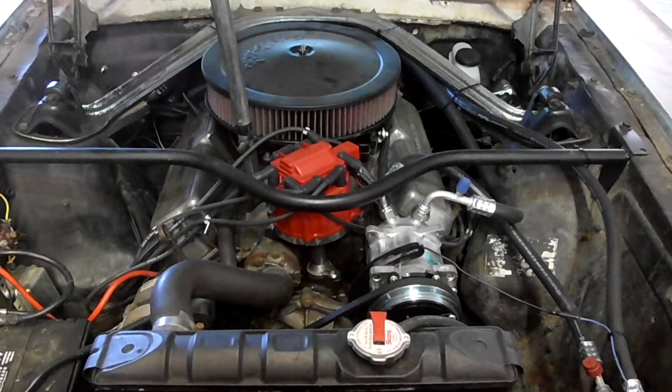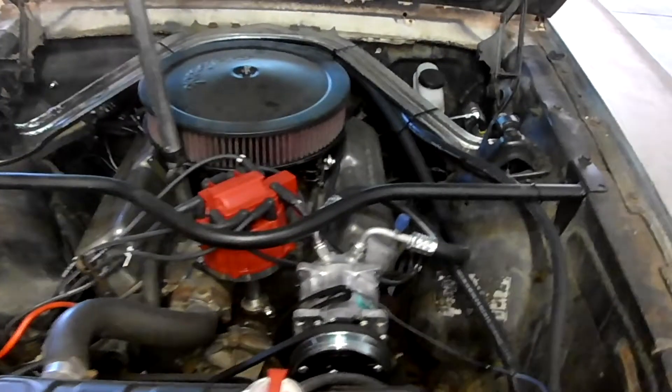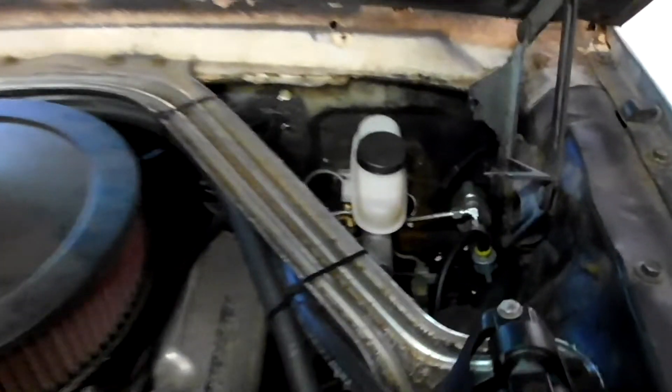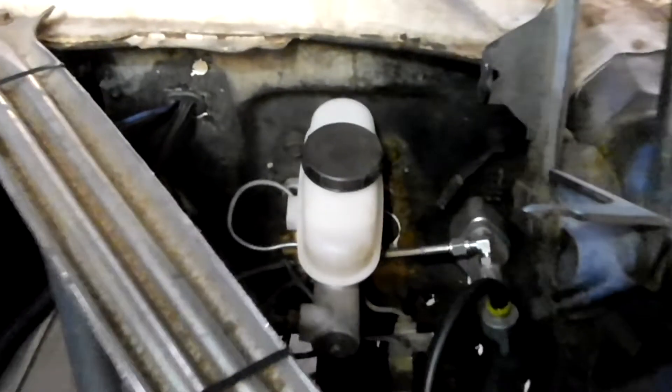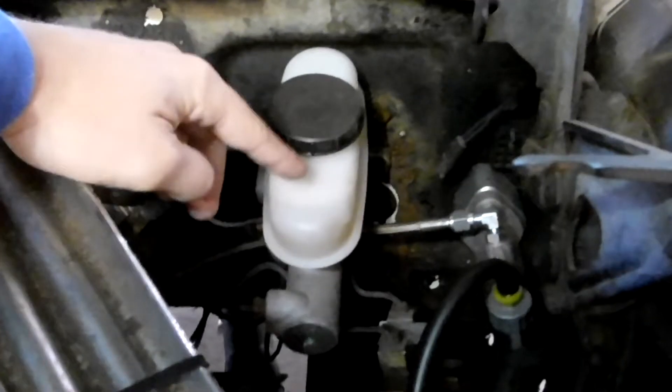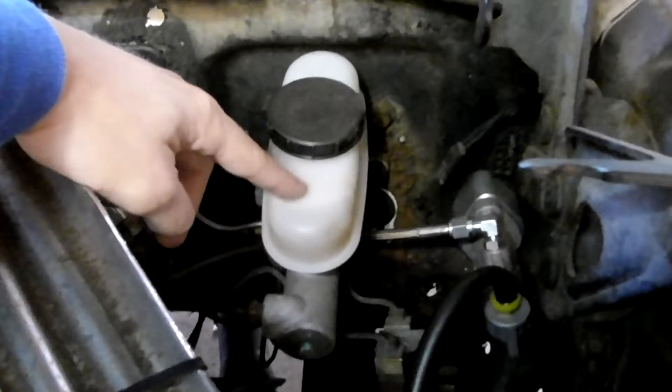In this video I'm going to talk about my brake master cylinder. Right now I have the master cylinder off a 94-95 Mustang. It's the same master cylinder for both V6 and GTs. It has a plastic reservoir which I like because you can see the fluid level.